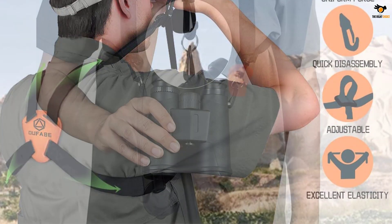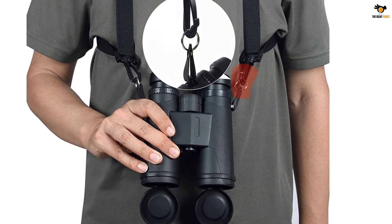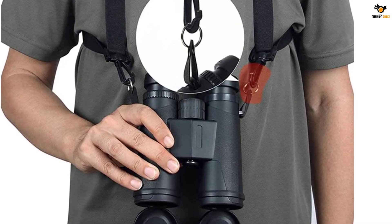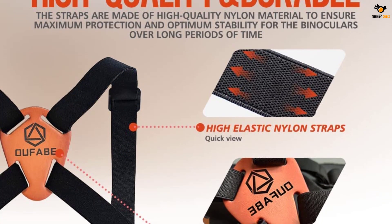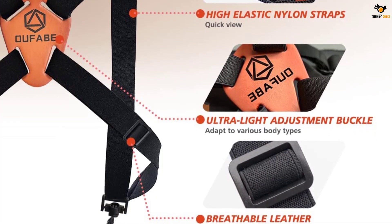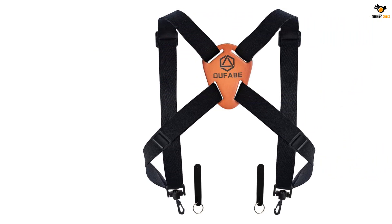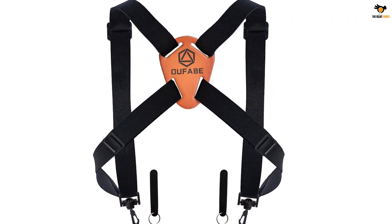The sturdy nylon material used for construction makes it durable, strong, and light. These straps make the pair accessible easily and keep them in the observation position. The harness also keeps the binoculars safe and prevents accidental falls. The straps are adjustable from both the back and front sides, which allows you to adapt to all body types. They are compatible with all kinds of binoculars, and the binocular harness is a sturdy nylon belt suitable for most brands.